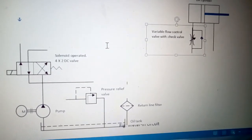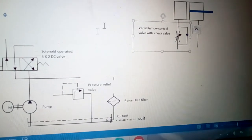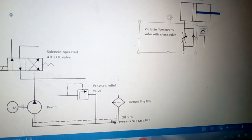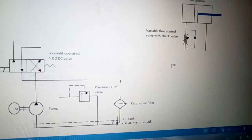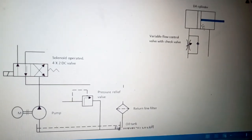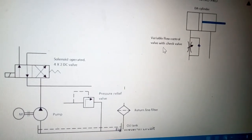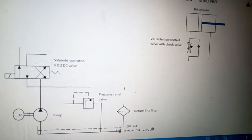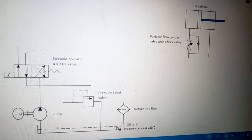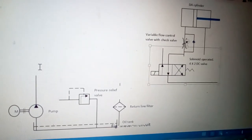I have placed it here. The liquid going into the cylinder will now be controlled. By controlling the liquid flow, we control the speed of the cylinder — that is, the speed of the piston in the forward direction. By placing the flow control valve, we control the flow and hence the forward movement of the piston. Now we will put the 4 by 2 DC valve.